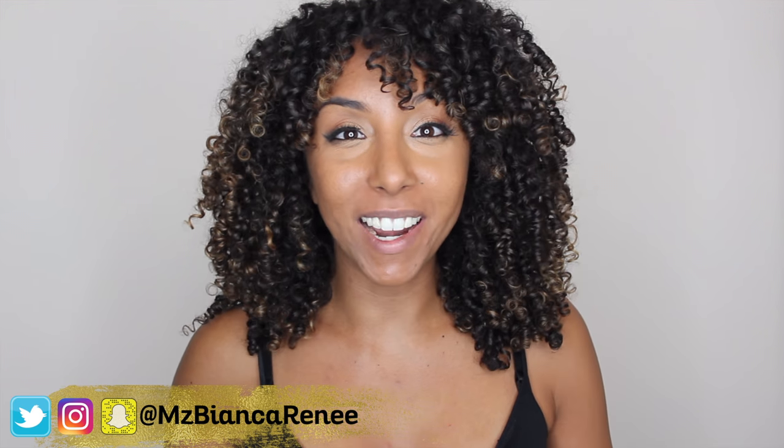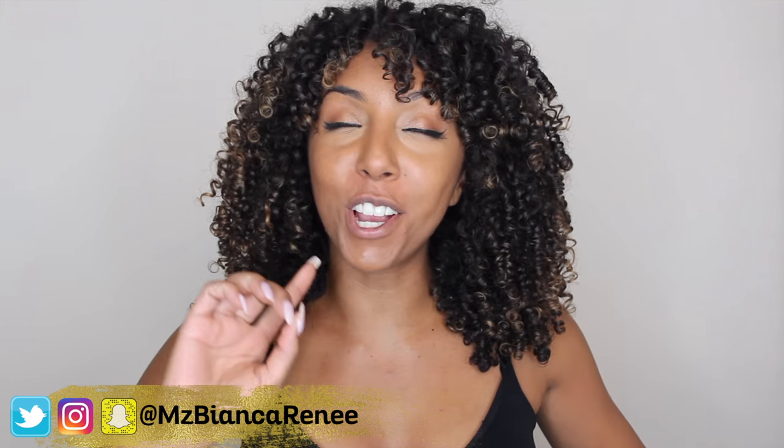Hey everyone, I'm Bianca Renee and you're watching Bianca Renee Today — or maybe I should say tonight, because I'm going to be showing you my nighttime skincare routine. You always see me get ready on my Foundation Friday videos, but now we're going to get unready. So let's get started.